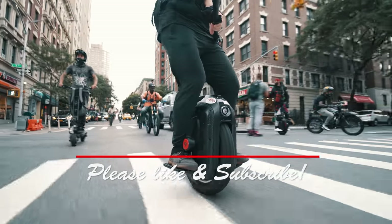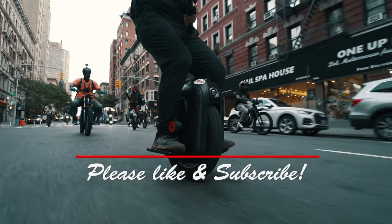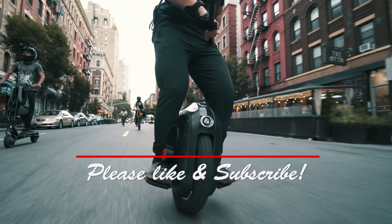As always, if you enjoyed this video, please like and subscribe and click on that bell icon to be notified of new episodes.